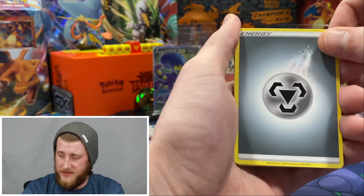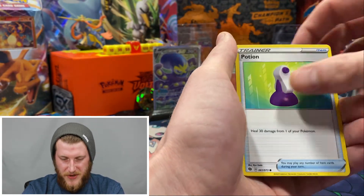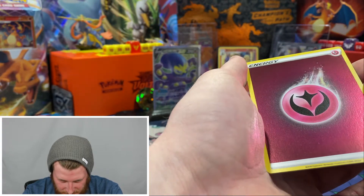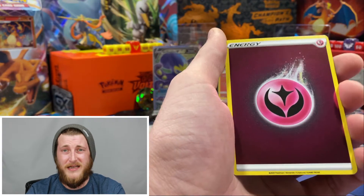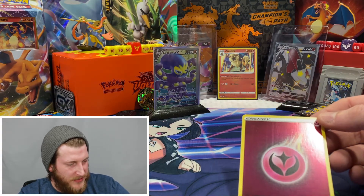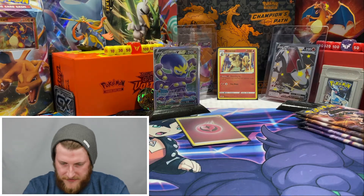Getting into the last Alcremie Vmax pack - there's the code for you. Got another Steel Energy - Captain Muddy Games, if you're watching this, your steel energy luck has rubbed off on me. Machoke, Perrserker, Malamar, Rolycoly, Trubbish, Potion, Galarian Linoone, Nickit. Awesome - a reverse Fairy Energy, I do not have this one. Some print lines there, but still a very awesome energy I needed for the binder. And our last card is a Scrafty holo.